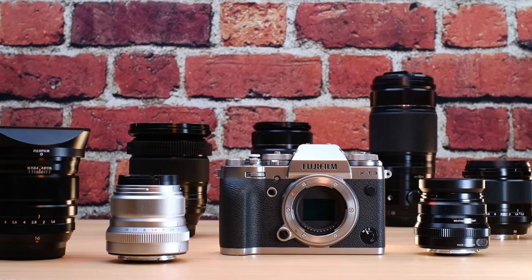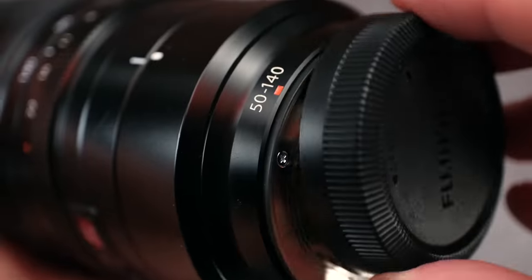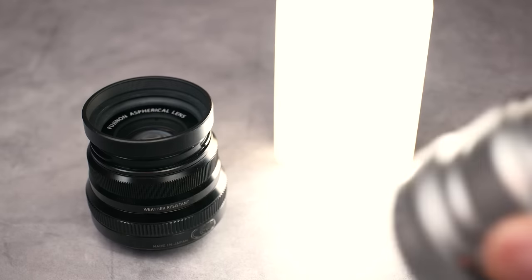Now I'm talking about APS-C and not the GFX system — that may be a future video. Fujifilm makes a lot of great lenses for their APS-C mirrorless cameras, from their ultra wides to their zooms to their incredible primes. There is a lens pretty much for every kind of shooting situation you can think of, and pretty much any kind of budget you can imagine.